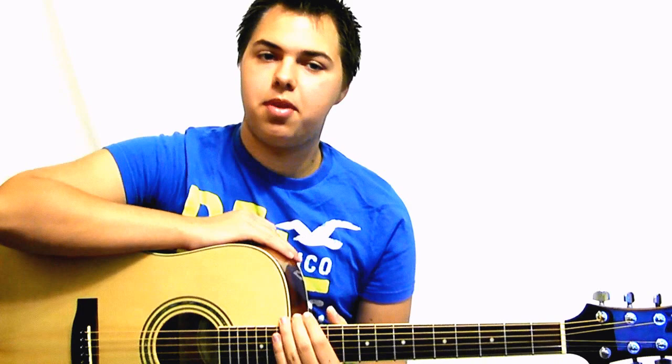Hey guys, it's Dylan here and today I'm going to teach you how to play I'm Coming Home by Diddy Dirty Money.